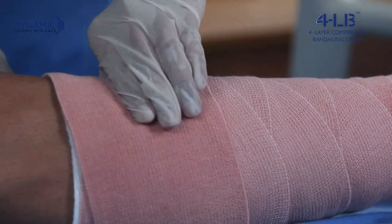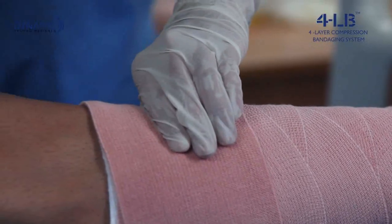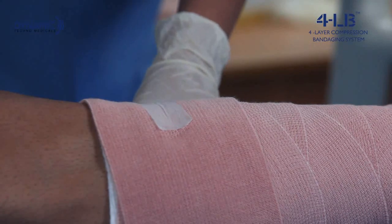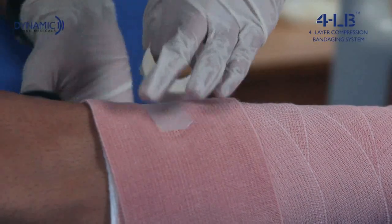The bandage can now be secured with an adhesive tape. The combination of these three bandages increases the sub-bandage pressure, which promotes ulcer healing.